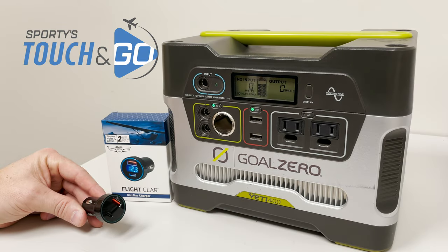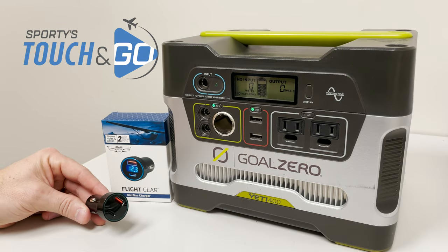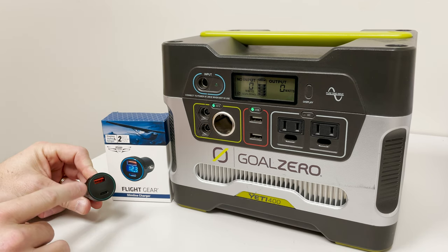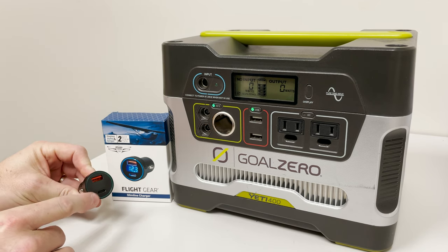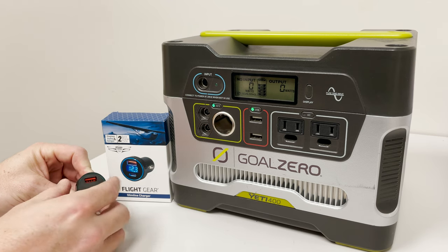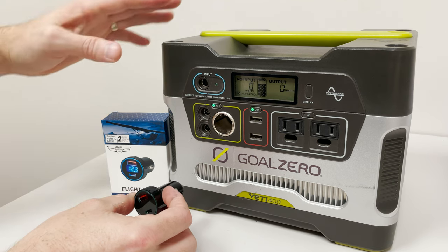The Flight Gear Slimline Charger provides plenty of power in a small footprint. It's constructed with aluminum and has two USB ports — a USB-A as well as a USB Type-C. There's also a screen integrated on the front. It'll work with 12 and 24 volt systems.